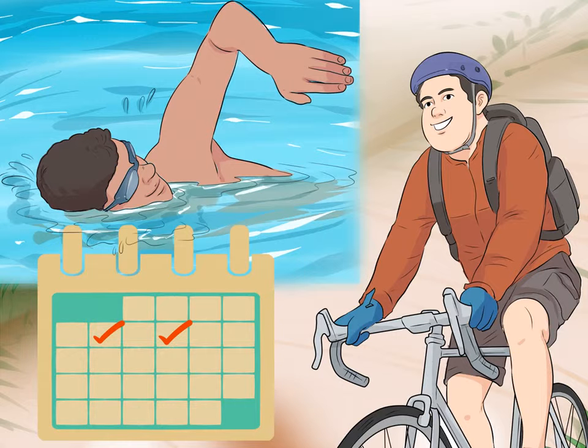Choose one to two of your favorite cardio workouts each week. You should do cardio two to three times a week for 20 to 30 minutes per day. You can do the same cardio each time or switch it up — for example, if you do cardio on Mondays and Wednesdays, you can go for walks both days, or go for a walk one day and a swim the next.